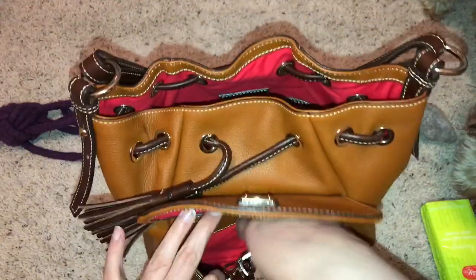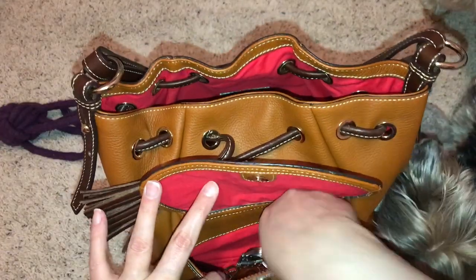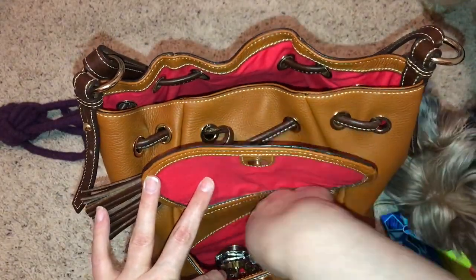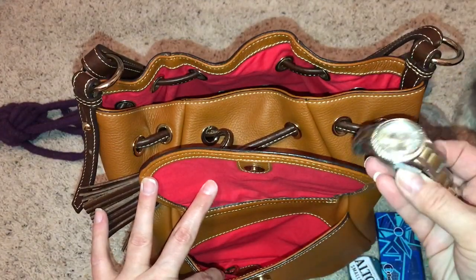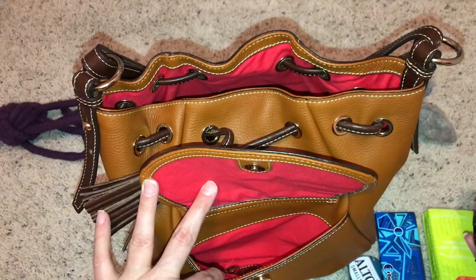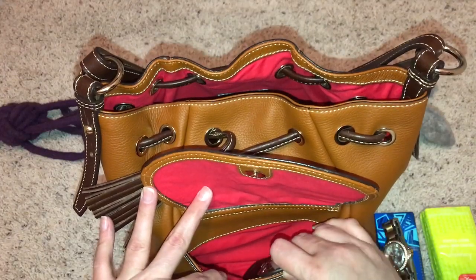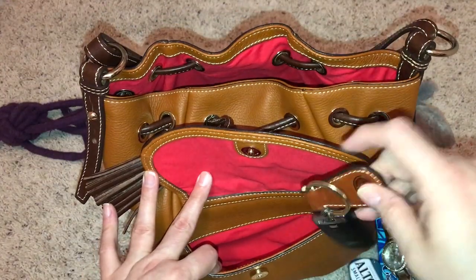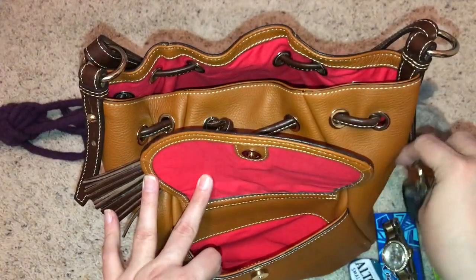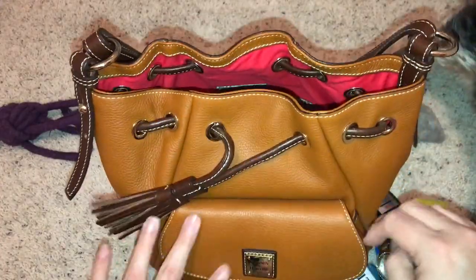Still carrying my Altoids, still got my Orbit gum. I need to take this out — my Fossil watch, which has been dead for quite a while now. I took it to the mall yesterday to the Watch Experts, which is what they were called, and they couldn't get the back off. So still dead. I got my keys, and that seems to be everything in there.